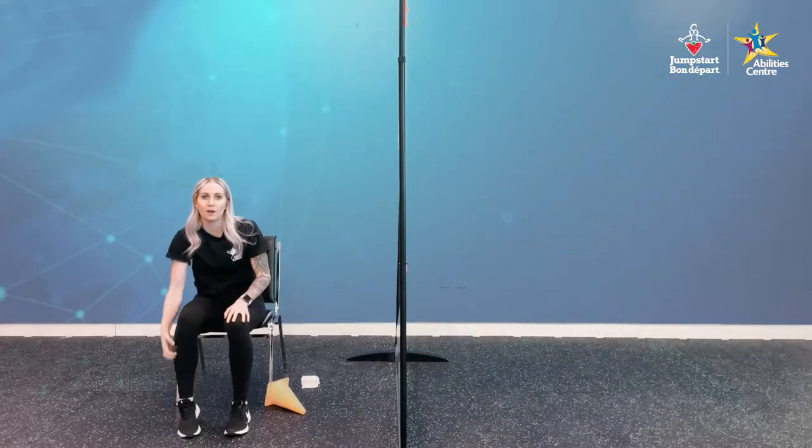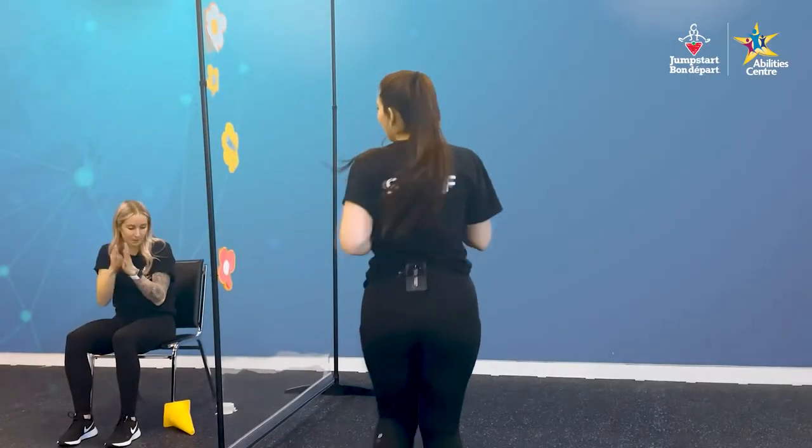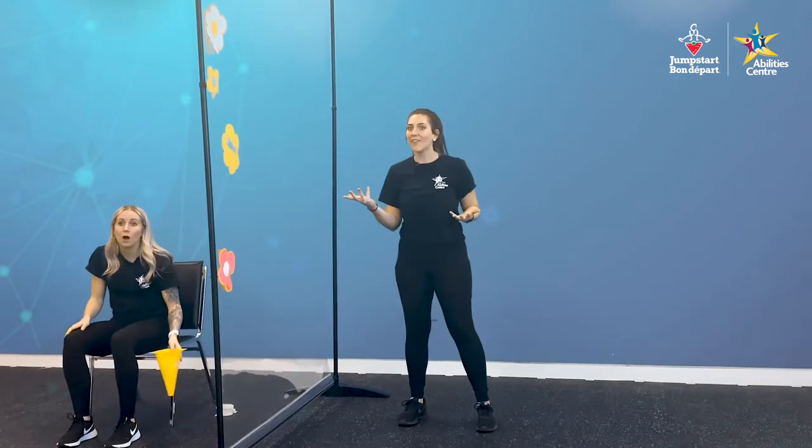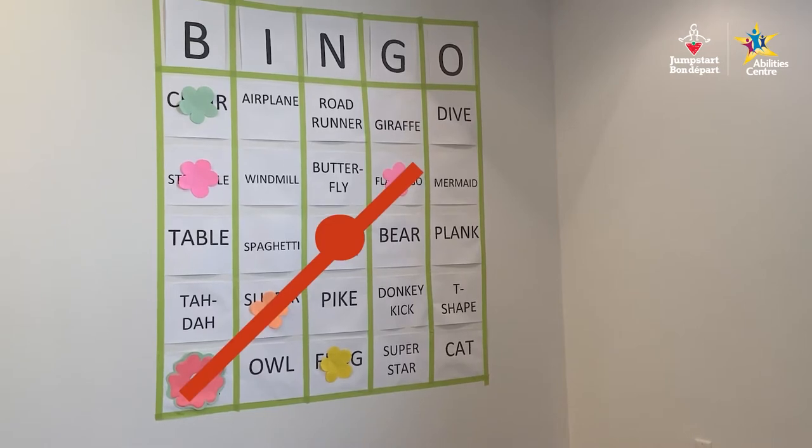Victoria is putting that flower on our bingo board. We are making progress, guys. We have four in a row because of the free space — we need one more! Here we go.